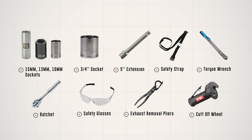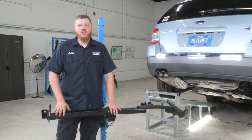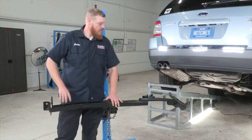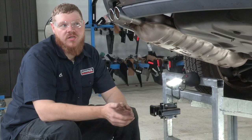This is going to be the hitch that we're putting on our Ford Taurus. I'm just going to point out our attachment points here: we have one here coming through the side, we have two here, and then on the driver side we have one, two, three, and four.